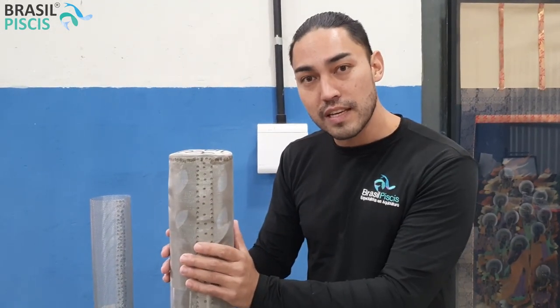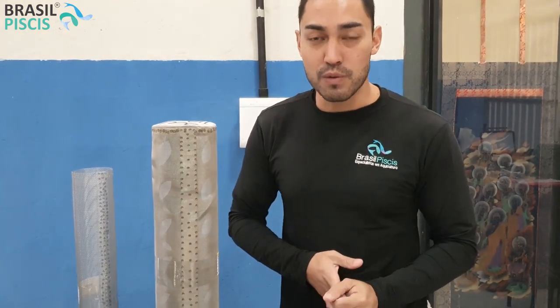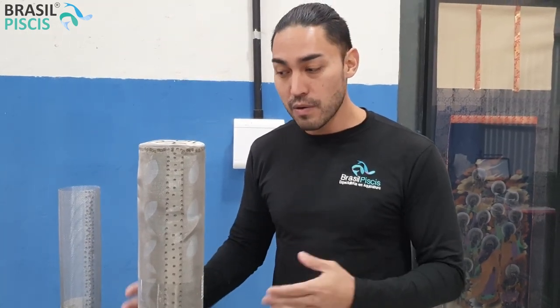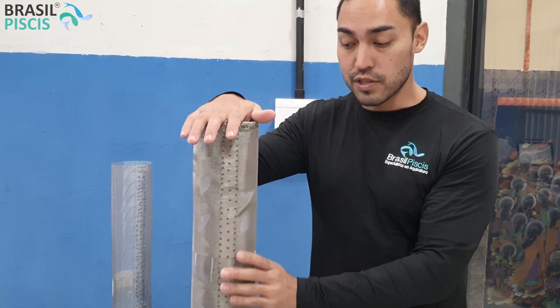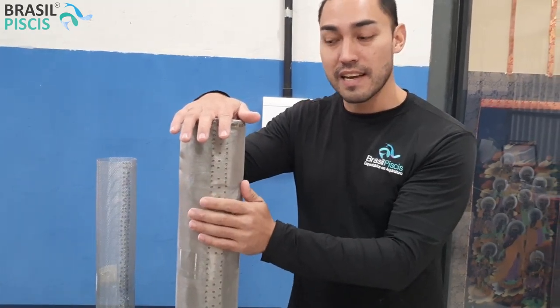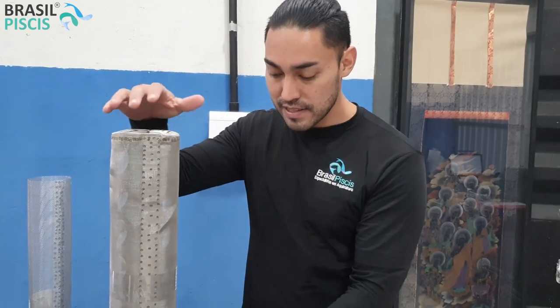Por exemplo, a gente utiliza muito isso aqui na filtragem de sucos, para separar o suco extremamente líquido dos gomos — no caso de laranja — do bagaço. Então, a gente consegue fazer essa separação. É utilizado muito também no sistema de produção de suínos, para você fazer a separação das fezes e a água de lavagem.